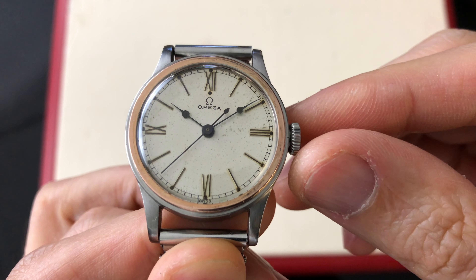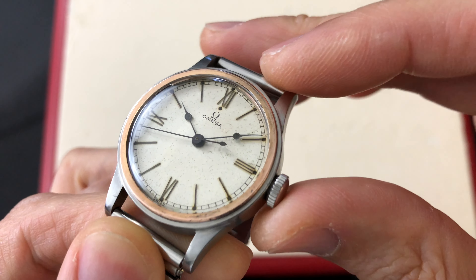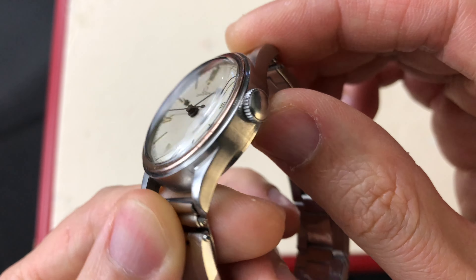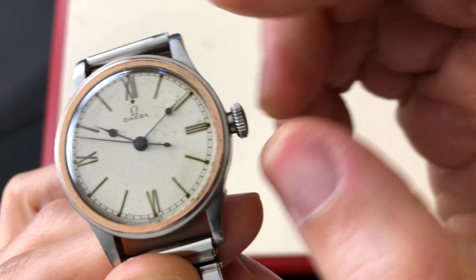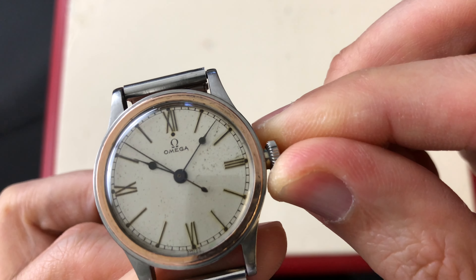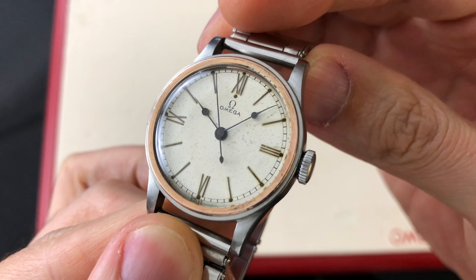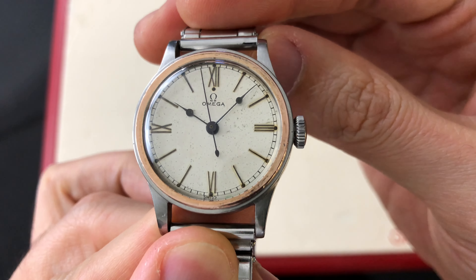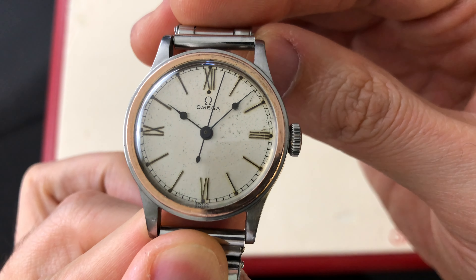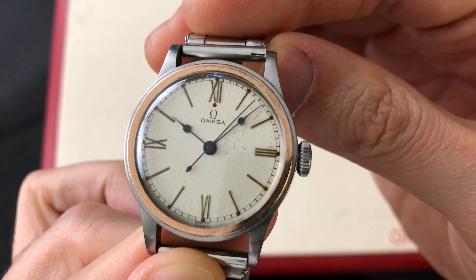The low dome acrylic crystal does not take a metal tension ring. The original crown is unsigned and hollow as it does not take a gasket. Instead, the case tube has a gasket inserted inside. The factory original finished dial is attractive and nicely aged. The luminous on the lollipop hands are aged and darkened. Notice the Omega logo on the dial is slightly squeezed compared to later models, but this only applied to certain older dials from the 1930s.